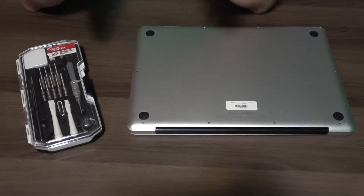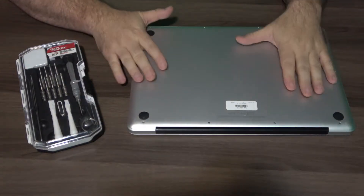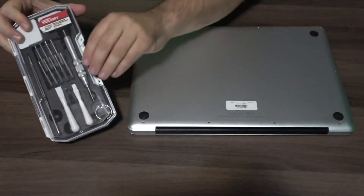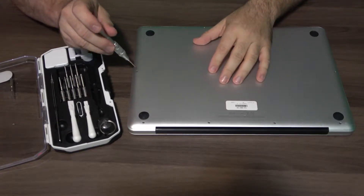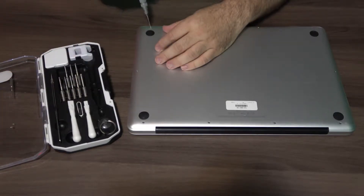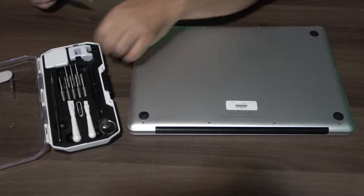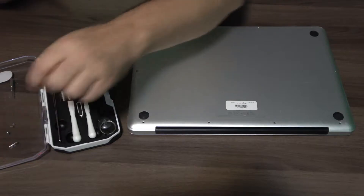For this you're going to need some tools, because this is mostly a Torx — or star, whatever you wish to call it — screw system that Mac uses. I have an Apple kit that's supposed to do it all. In this case the screws are definitely the wrong ones; they're Phillips on this one, which is really odd. Some Macs might have used Phillips and then others use Torx — most of the ones I've worked on have used Torx.